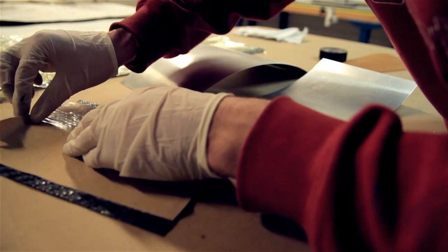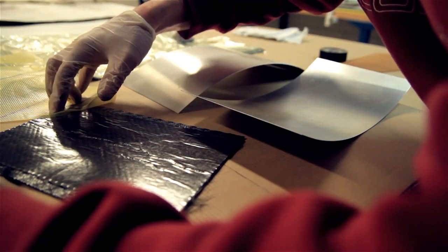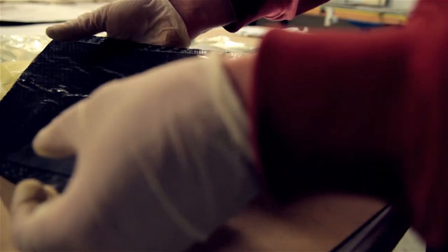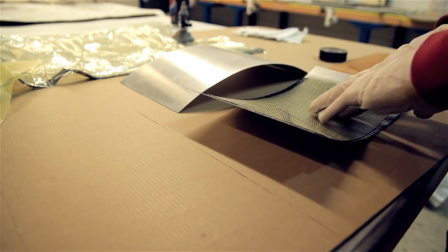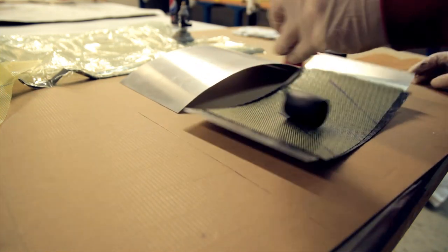Here you can see I'm removing the last layer — in fact it was the first layer, but here is the surface and the surface will be coming onto the mold side. I'm just turning it around, trying to center it a bit, and then rolling it on with a roller to get a firm bond.